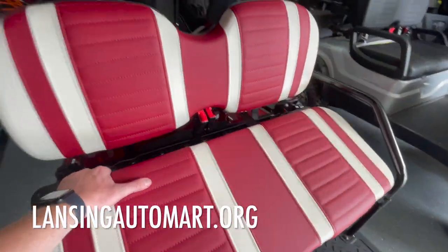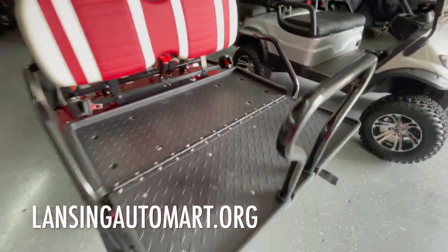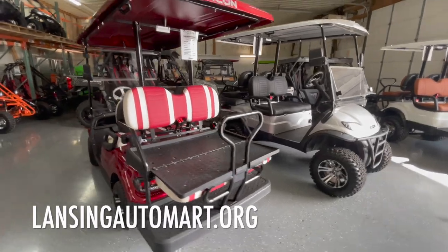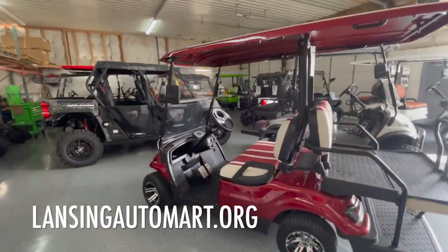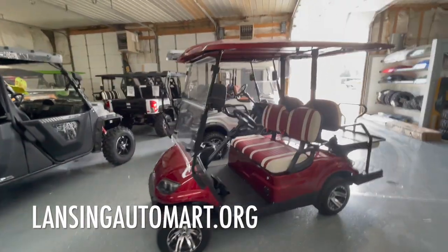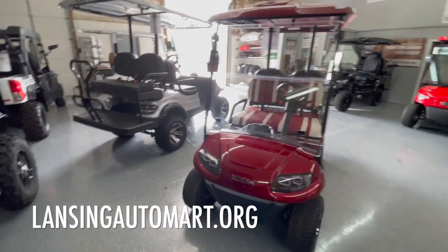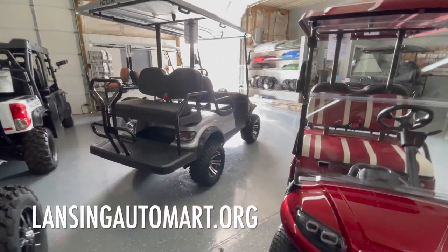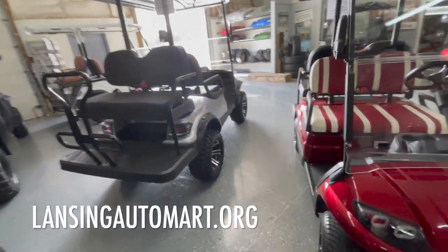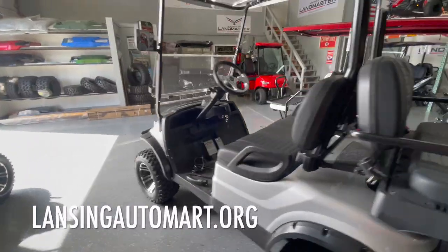You also have the rear flip seat on the four-seater lifted and lowered versions. I can't say enough — you get a ton of standard features on these carts that many more expensive manufacturers don't include or charge extra for. Compare these to some of the bigger brands and you're going to get a lot more bang for your buck while still getting a really quality cart with lots of factory options.